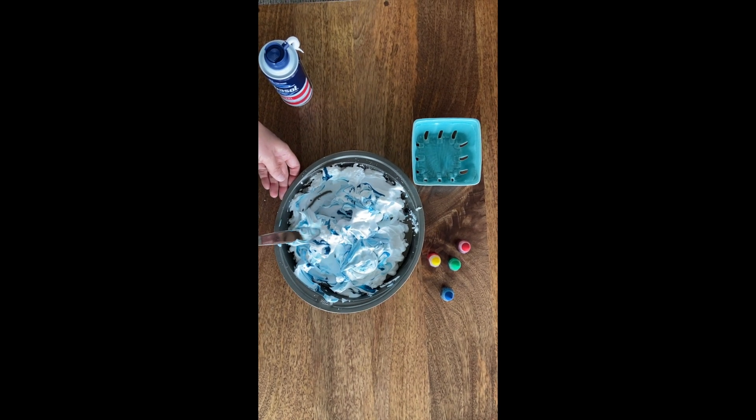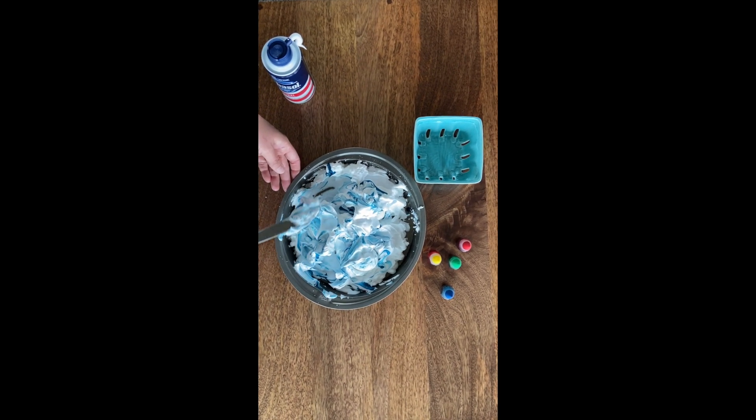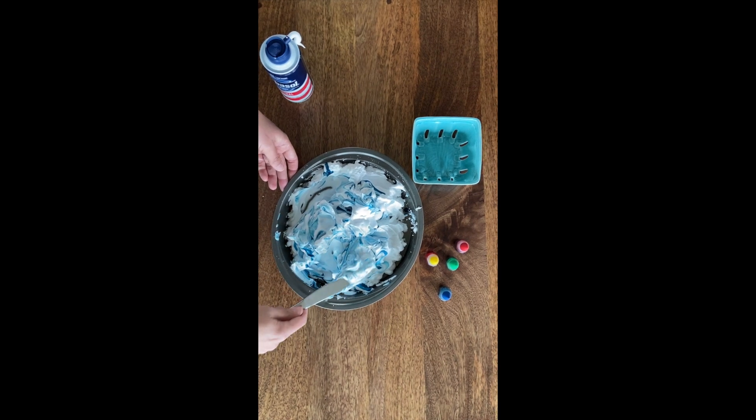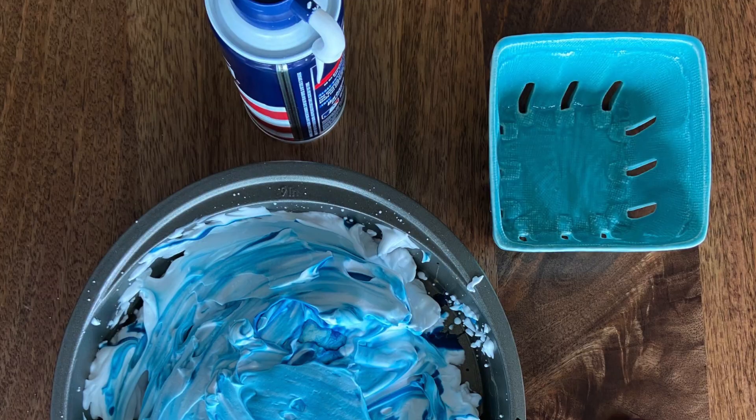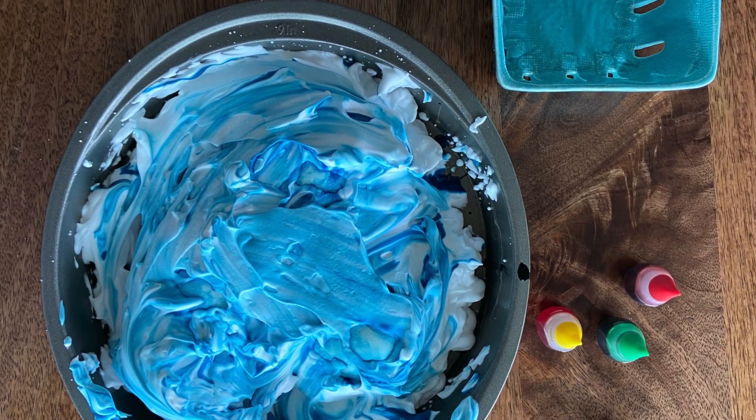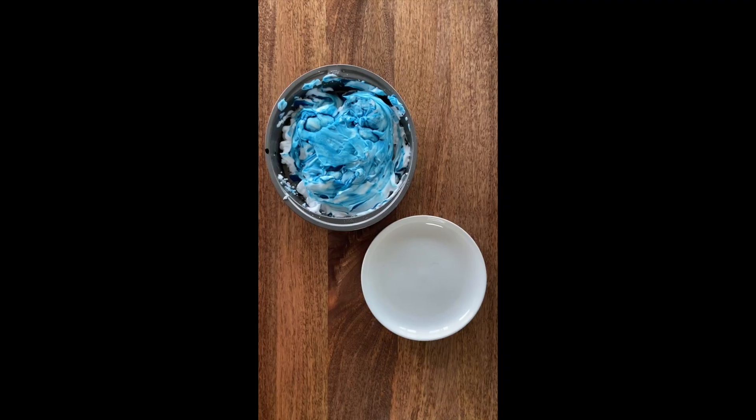I'm covering all three eggs here. After you do all three, you basically want to let it sit. I let mine sit for about 15 to 20 minutes — you can let it sit a little bit longer, but you'll know when it's done.